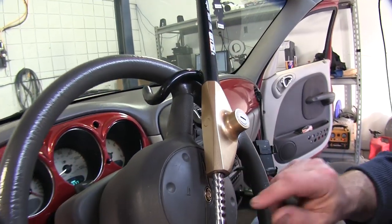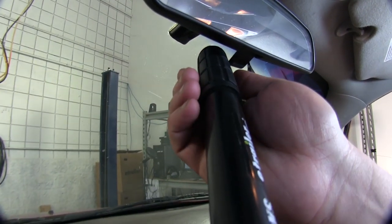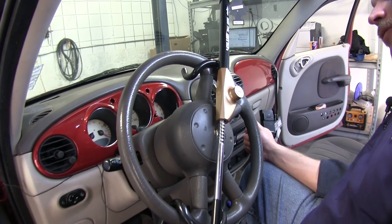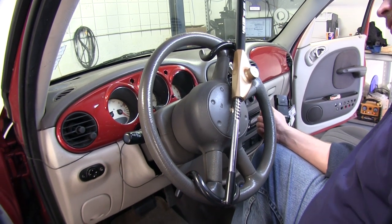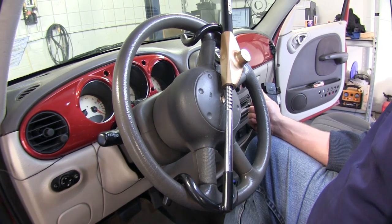It has a locking device that does not require the key to be in to lock the club. There is a handle up here on the end for easy grip for putting the club on or removing it from your steering wheel. The club is designed as a universal fit, meaning that it will fit many different types of vehicles from small cars to large pickup trucks, SUVs, vans, or midsize.